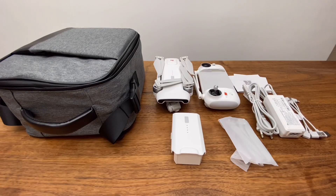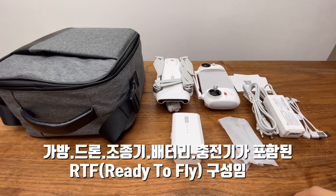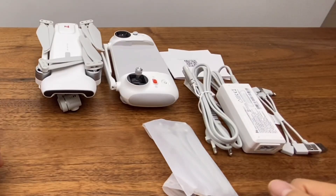제품 구성입니다. 가방과 드론, 조종기, 배터리, 충전기가 포함된 Ready to Fly 제품이고요. 가방과 배터리가 하나 더 들어가 있는 커버 제품은 74만 9천원이고, 이것을 빼면 스탠다드 제품입니다.